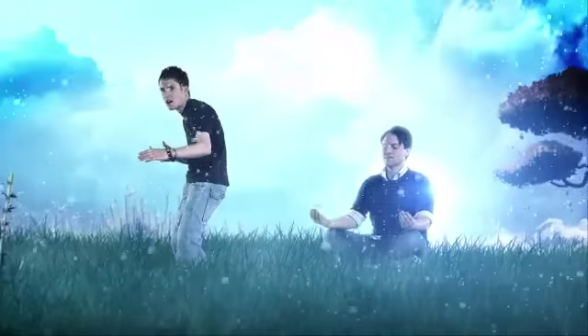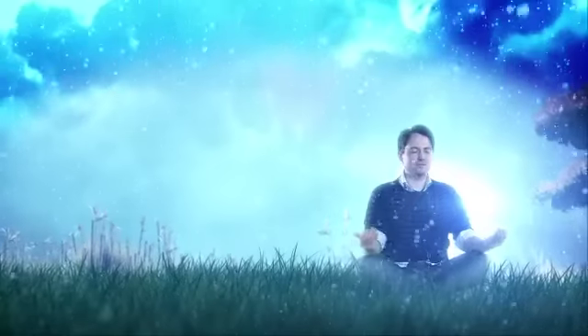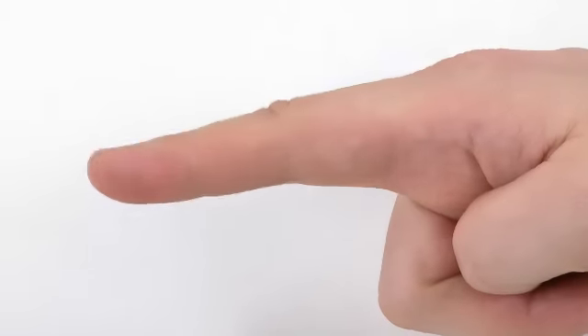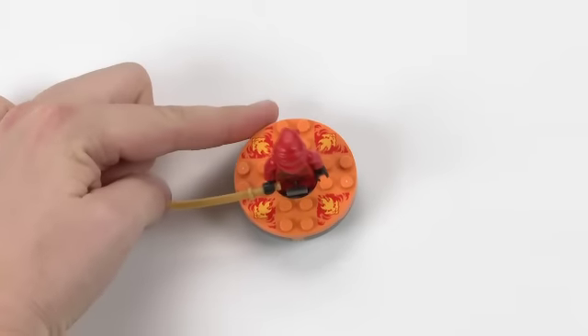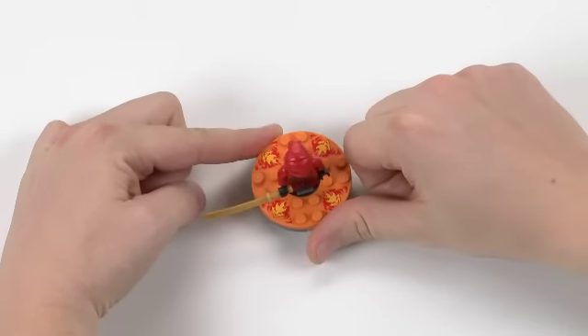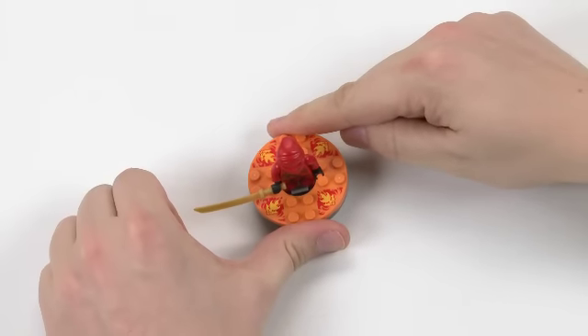To become Masters of Spinjitzu, you must be able to master spinning to control your tornado of Spinjitzu. The best way to spin is to use your index finger from one hand and your thumb from the other hand. Place your index finger on top of the spinner and your thumb at the bottom. You may find it easier to spin the other way around. Then pull your fingers apart as fast as you can.